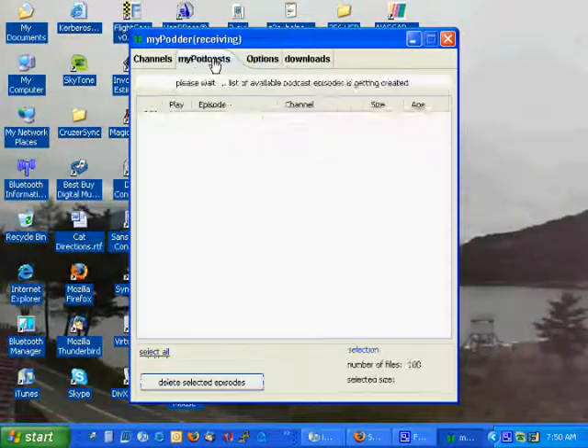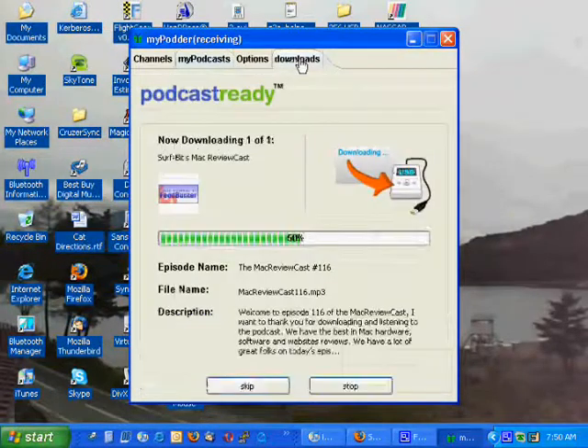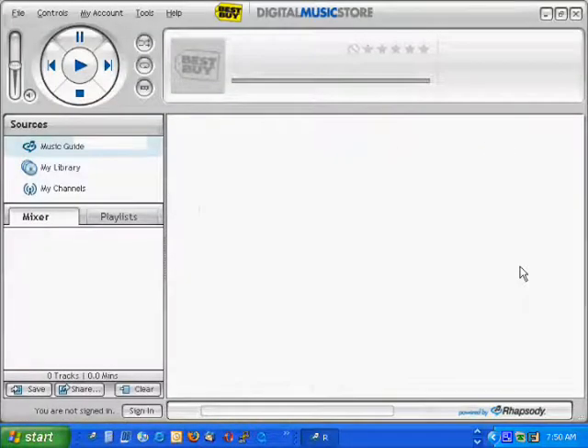Let's let this run. These are my podcasts that I currently have on the device. I don't think I've listened to any, so I'm not going to delete any of them. This is going to download, and while it's downloading, I'm going to open my Rhapsody Player.